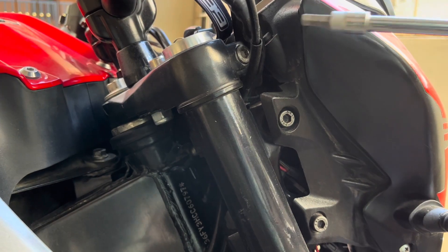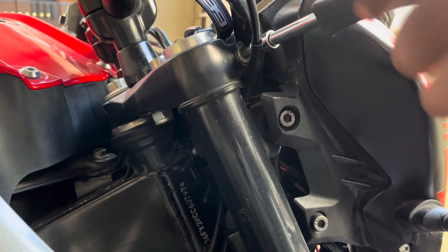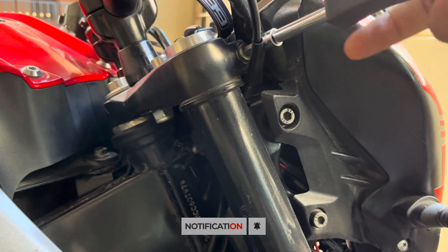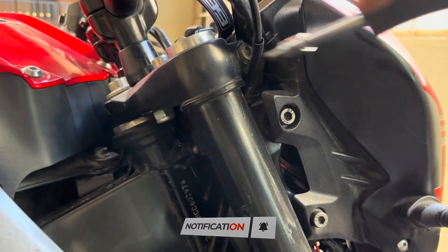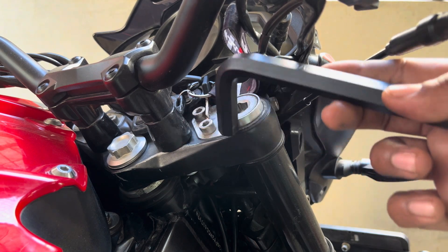Now using a 6mm Allen key, loosen the Allen bolt by turning it a couple of turns. Now using an 11mm Allen key, loosen the fork nut by a couple of turns.